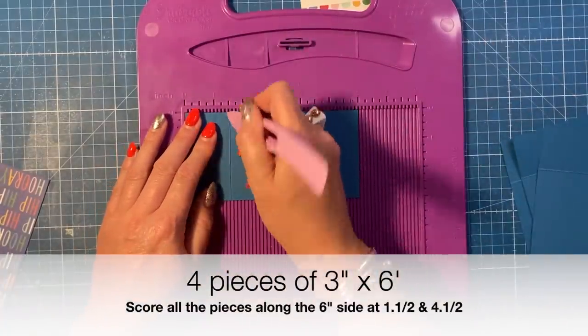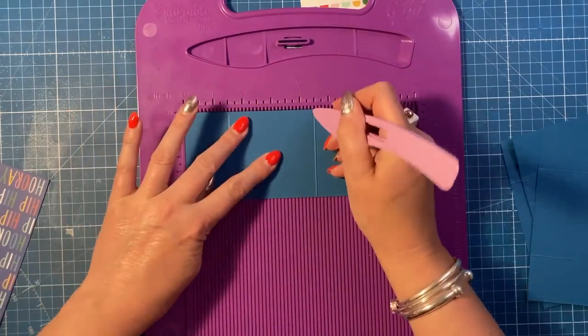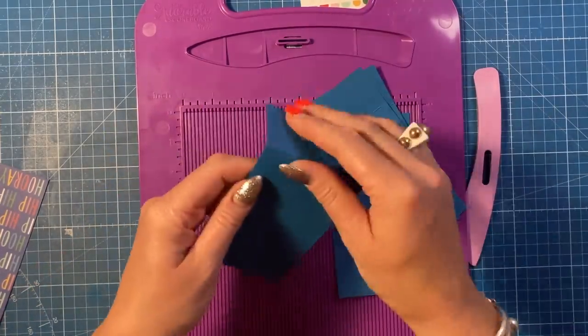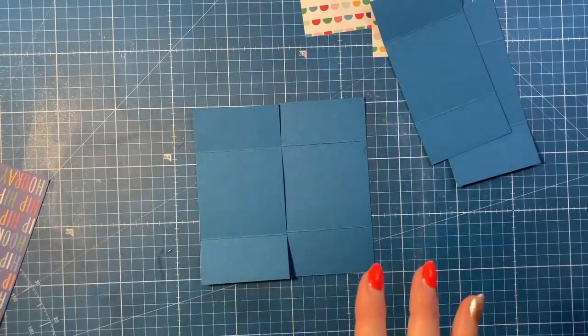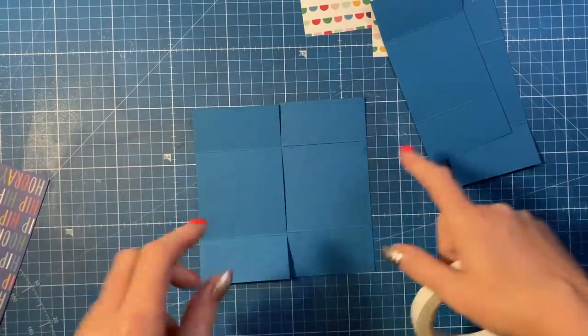Along the six-inch side you're going to score at one and a half and four and a half, then flip and do one and a half and four and a half again because these are going to fold in both directions. Do that on all of the pieces and then fold and burnish in both directions. You can use liquid glue if you want, but you don't really want the glue going anywhere apart from each corner.